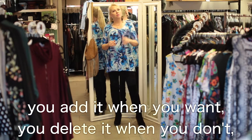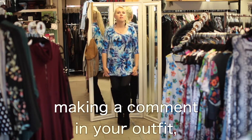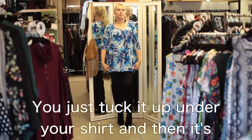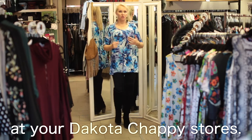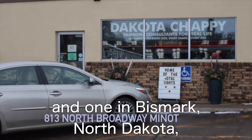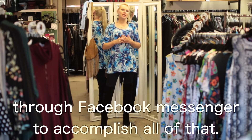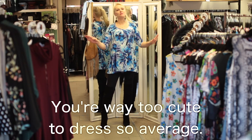And that's the great thing about the circle tight — you add it when you want, you delete it when you don't, and then you hide it when you don't want it making a comment in your outfit. When you want to silence it, mute it, just tuck it up under your shirt and it's there for you if you need it. All of this and more is waiting for you at your Dakota Chappie stores. We have two locations: one in Minot, North Dakota, right next to Minot State University, and one in Bismarck, North Dakota, right next to Barnes & Noble. You can also confidently order any of this online, because Des and her team will be happy to help you through Facebook Messenger. Bless up, stand up, and come see us — you're way too cute to dress so average.